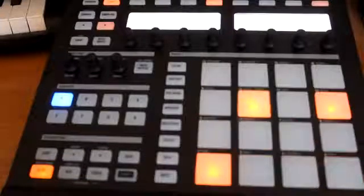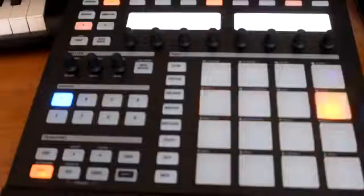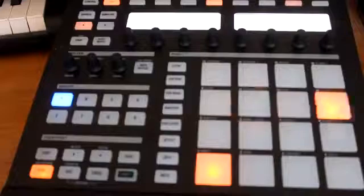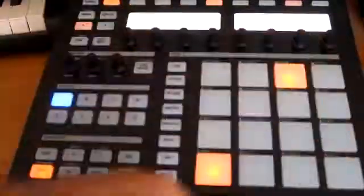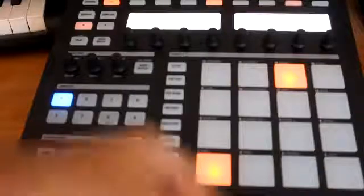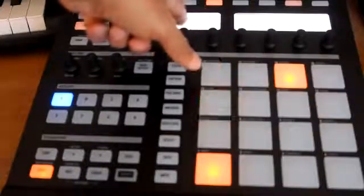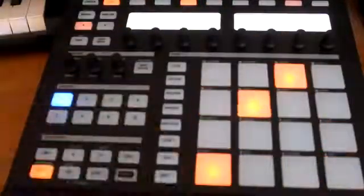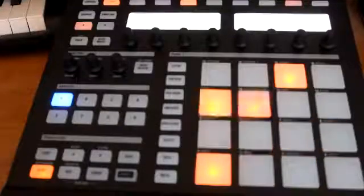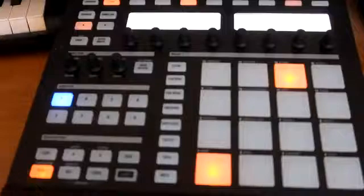Now we're gonna go to the second bar. You can hit this button right here that's gonna take you to the second bar, or you've got two toggle buttons up here as well. So we're going back to the one and putting the kick on the one again on the second bar. You also have some tabs up here where you can take the velocity down to half or keep it on full — with this one I'm gonna take it down to half so you can get a little swing out of it.